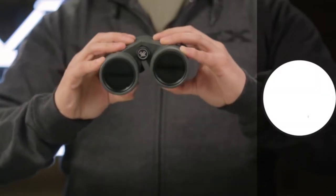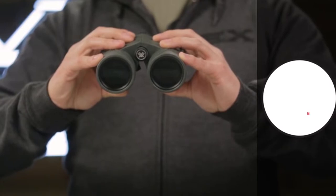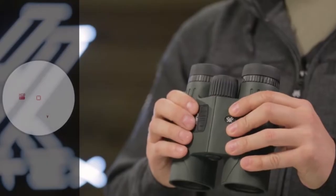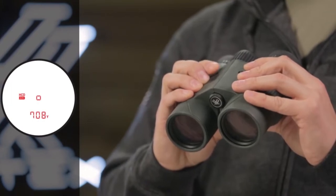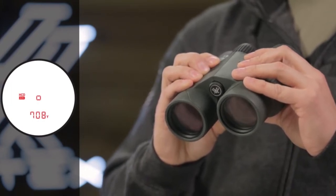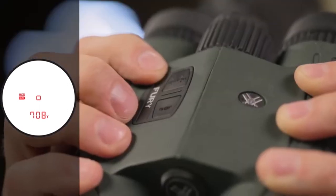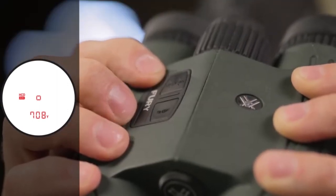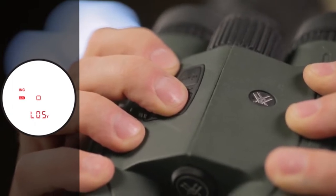The Vortex Fury comes with adjustable eye cups for use with or without glasses, and adjustable interpupillary distance to custom fit the contour of every hunter's face. Adjusting the focus is easy by following a simple two-step process to crystallize the focus of the rangefinder readout, using the reticle focus on the right marked R and the diopter on the left marked D, based on the individual's eyesight.